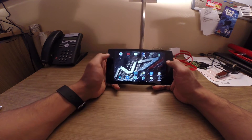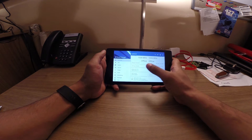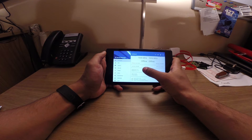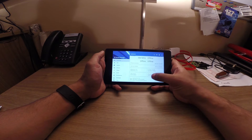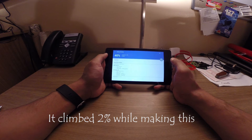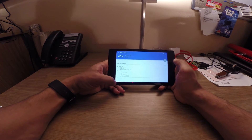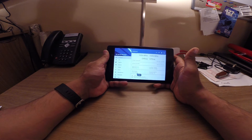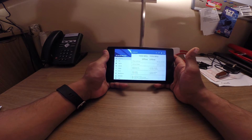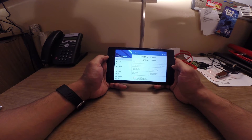Using the kernel manager, I can easily sort through everything. Take a look at where the battery level is — it's at 40%. You'll see that climbing as I'm using this tablet because the battery use on this kernel is very low. When the screen is off, it holds the device in a deep sleep where it doesn't use very much battery power, and it can last probably weeks.